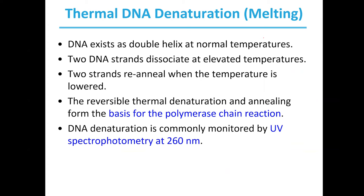DNA exists as this double helix at normal temperatures, but if you elevate the temperature, the DNA strands will dissociate — this can also be thought of as melting. The two strands will then re-anneal or come back together when the temperature is lowered back towards the normal state. This process of reversible denaturation and then annealing is the basis of a technique called polymerase chain reaction, or PCR.